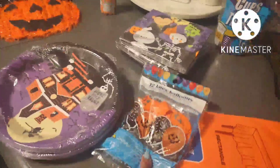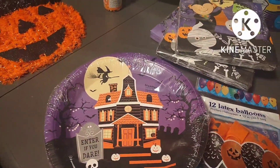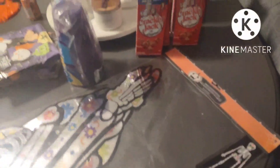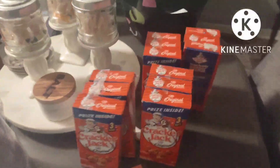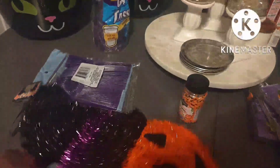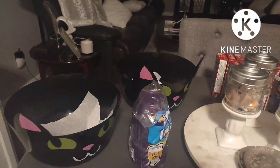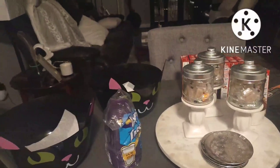Got some balloons, a tablecloth, some creepy plates — ironically you'll see these plates kind of mimic the invite. Got a skeleton for the decor, a few treats, a little popcorn to snack on, and a jack-o-lantern.